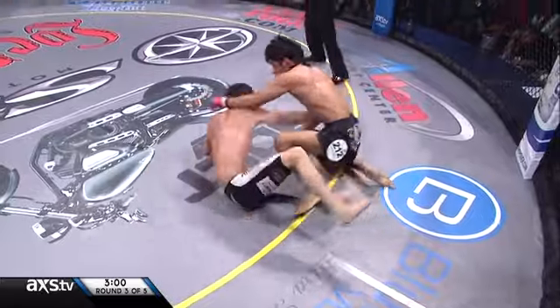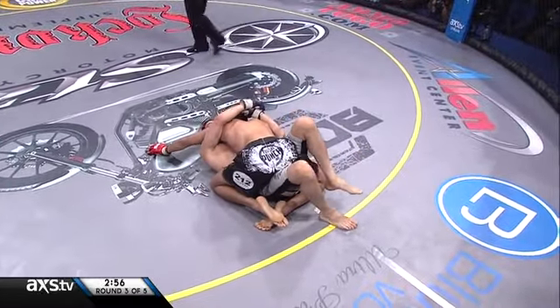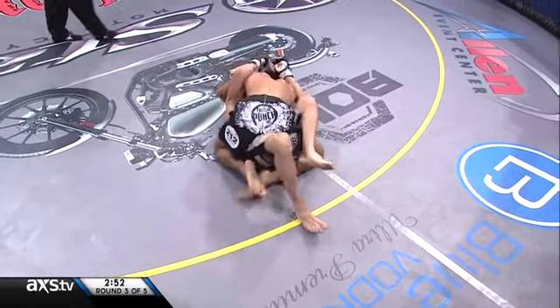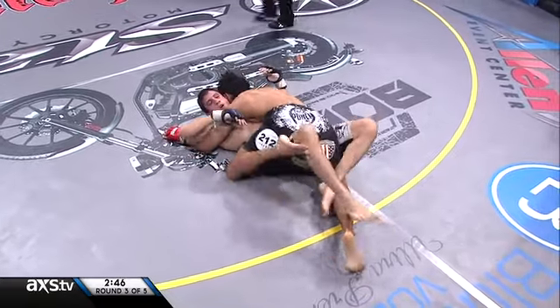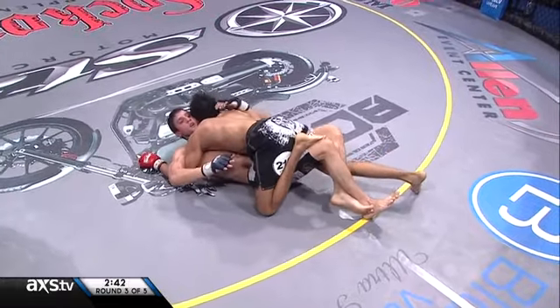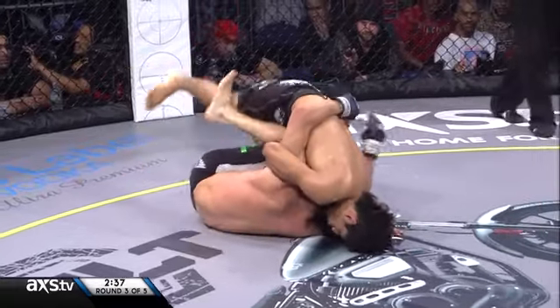Three minutes remains in the third round of the fight. Capizano not allowing Nascimento to get back to his feet, sits inside of half guard here. Nascimento doing his best to control the posture of the champ, not allowing Capizano to work the ground and pound. From that half guard position, Capizano knows that he's a little bit susceptible to leg locks. He keeps shutting that down on him.